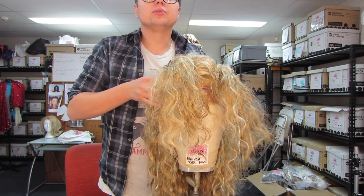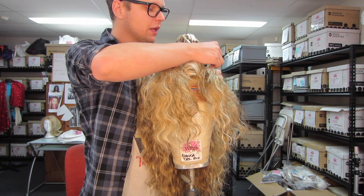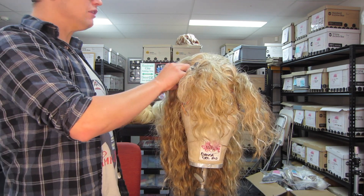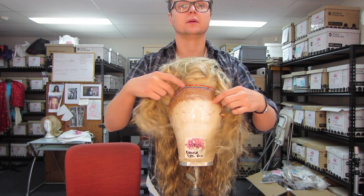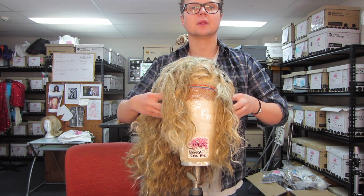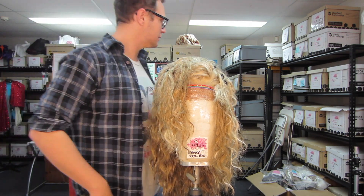To make sure it's positioned properly and evenly, take your T-pins and just pin it into place temporarily — just to make sure you've got the symmetry right. Move the hair so you can see the hairline, then get your fingers and measure the distance between the hairline and the taper. They're right. Now we need pins, of course — let me get some.